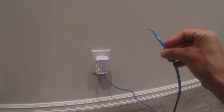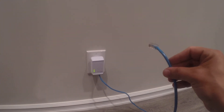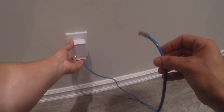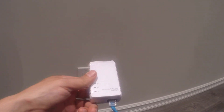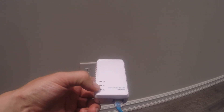The more TVs you want to add, the more PLC HomePlug adapters you need. So if you have two extra TVs in the house, you just need two more adapters. And that's pretty much how you set it up — very simple, takes a few minutes. And if you have any other questions, please feel free to call support.